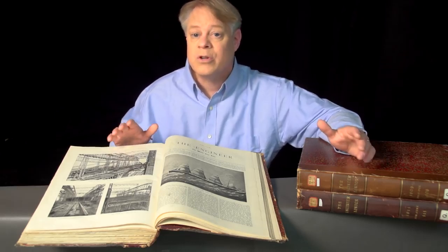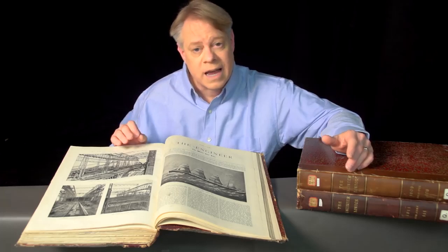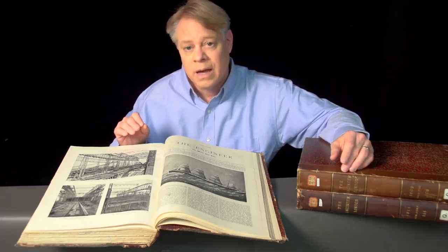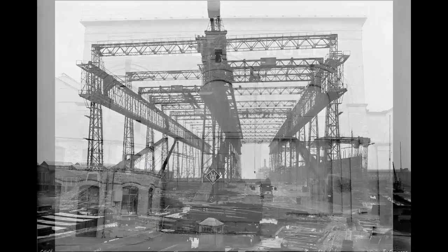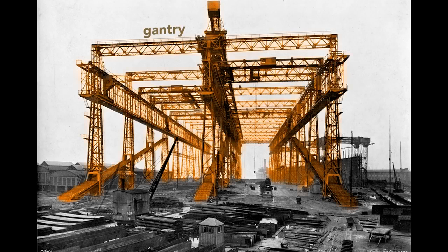Let me share with you some fascinating details about the Titanic and its twins, the Olympic and Britannic. The story starts here in the Harland and Wolff Shipyard in Belfast, Ireland. This large framework, called a gantry, surrounds the ships as they are built. It supports the overhead cranes and scaffolding used by workers as they construct the Olympic and the Titanic.